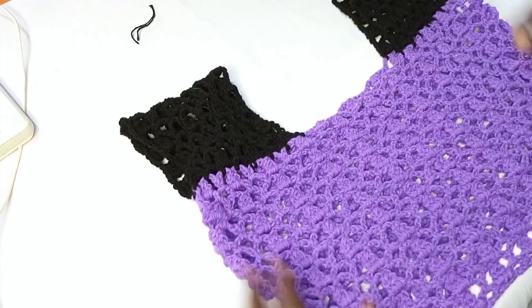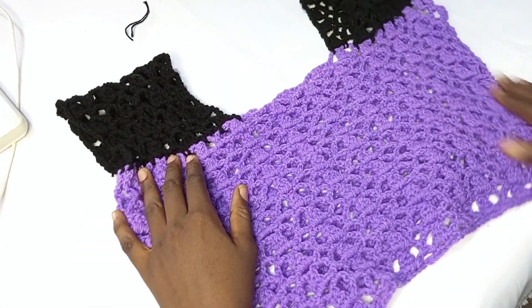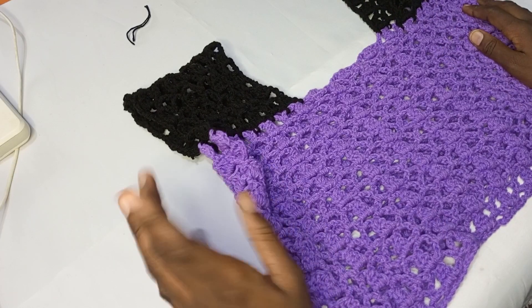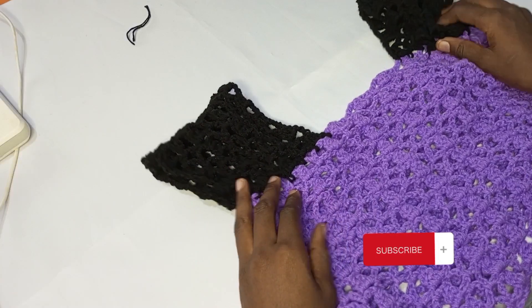Right now I'm done — you can see I've joined both sides together. Don't forget to give me a thumbs up and subscribe to my channel. See you soon, bye!